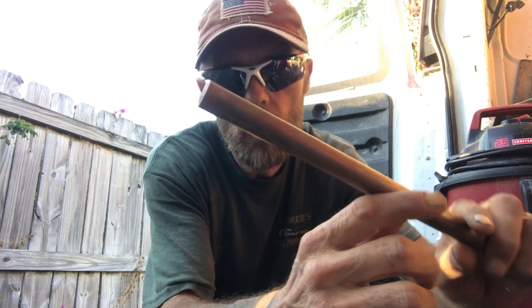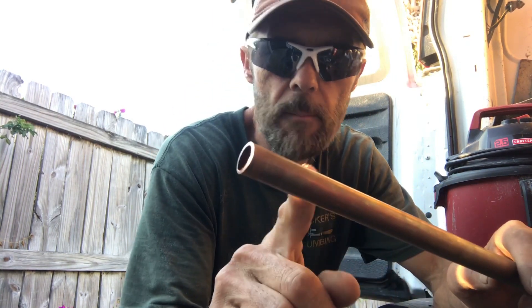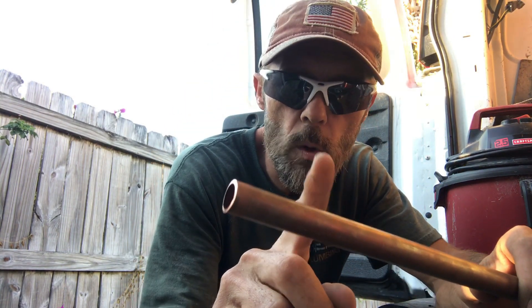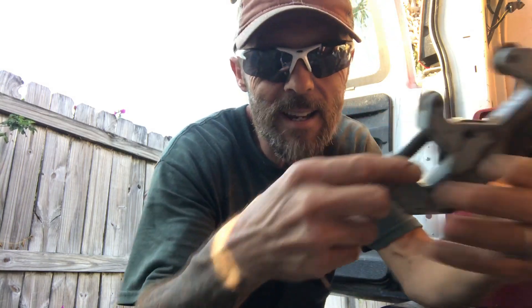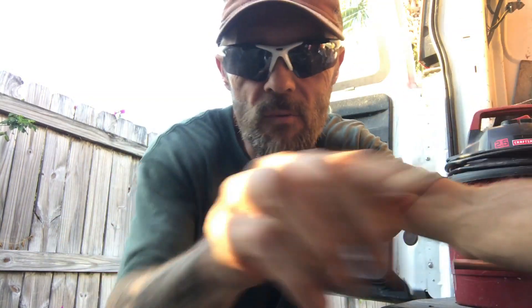Being a plumber, I have to work around copper a lot, so that means I have to have the right tools when working around copper, such as tube cutters. They come in all sizes and shapes, and just like anything in life, you get what you pay for.